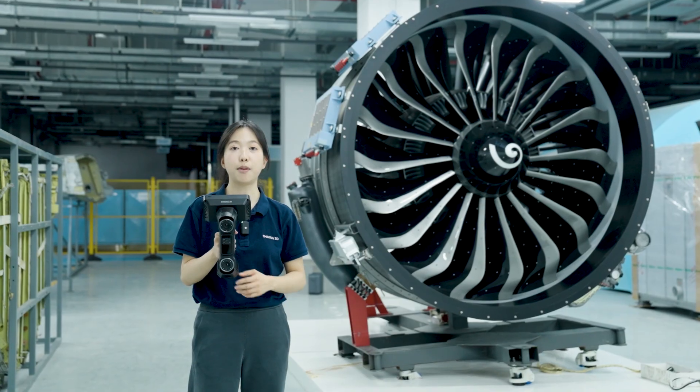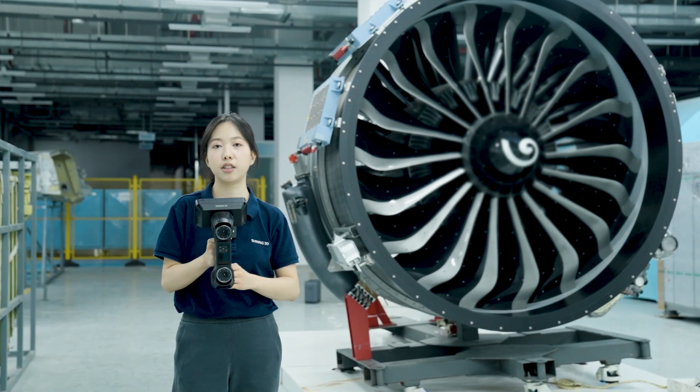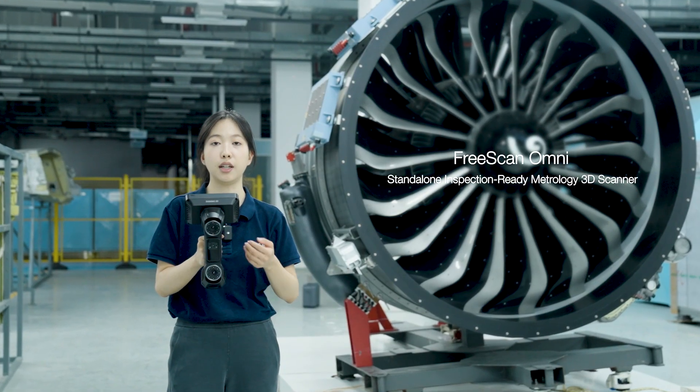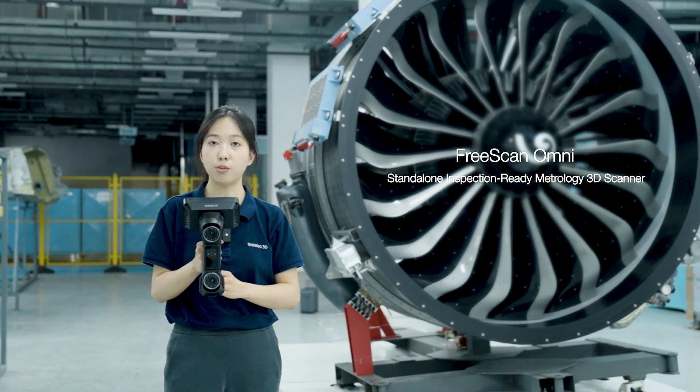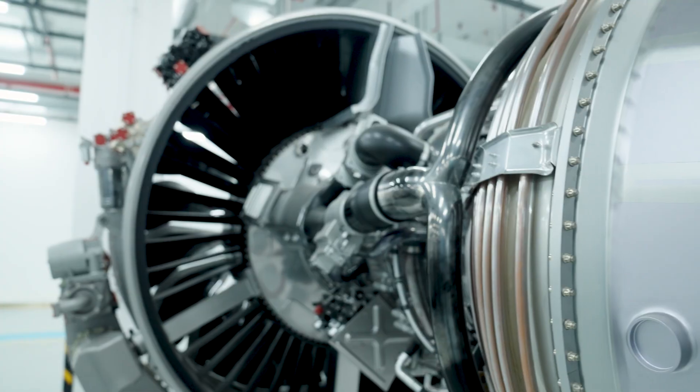Hi everyone, I'm Mia, Application Engineer from Shining3D. Today we're in the scanner to demonstrate how Freescan Omni, our standalone inspection-ready metrology 3D scanner, makes wireless scanning effortless, especially for on-site work or hard-to-access environments.